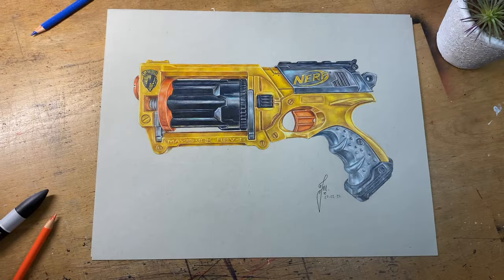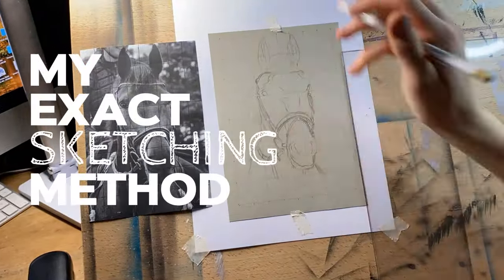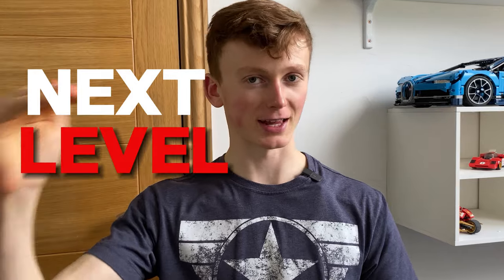I truly believe that the key to creating realistic drawings is to have a very accurate sketch, which is why today I'm going to share with you my exact sketching method that can be used by both beginners or those looking to take their drawings to the next level. So without further ado, let's get straight to it.